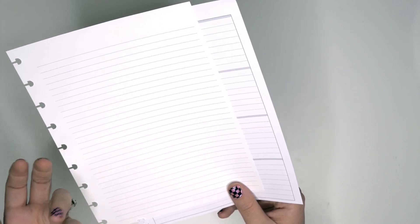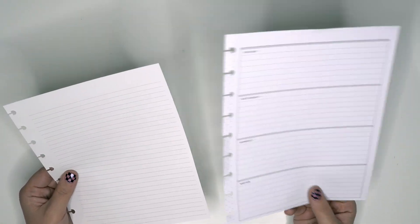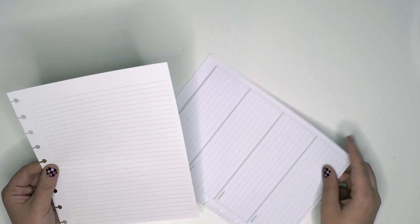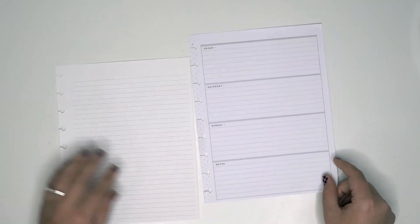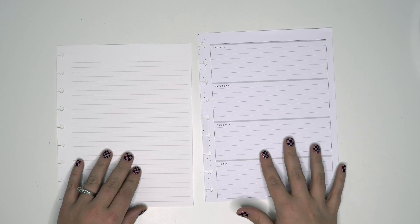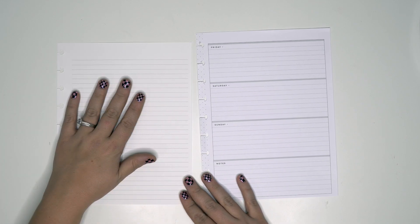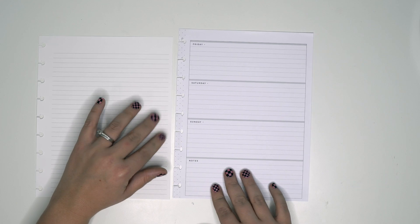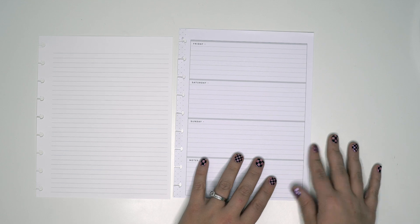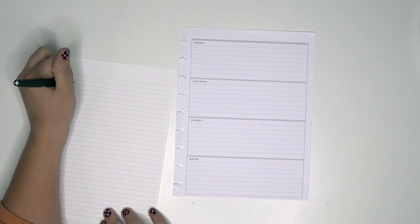The Happy Planner feels a little bit thicker. But someone was saying it's about the 'teeth' on the paper — the Plum Paper is so smooth. We'll do some pen tests on it. Whereas the Happy Planner paper feels like it just grips the pen a little bit better, so I have a different feeling when I'm writing specifically on that.